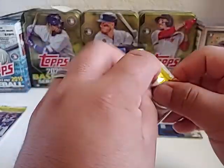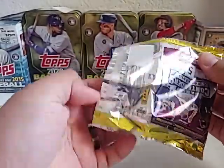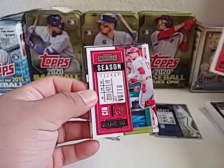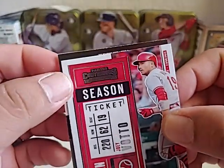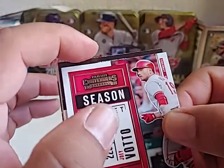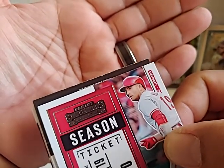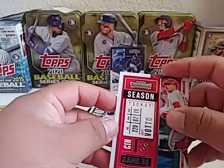Two packs left, still looking for the auto. Paul Goldschmidt right here. Next one is Joey Bats. So here's our auto coming up — but look at the back of this card, it is busted. That is horrible. Like if this was a Luis Robert or something crazy, I would love to send it in, but this thing would grade so bad. Look at the bottom of that card — I'm kind of bummed out and I don't even know who it is yet.